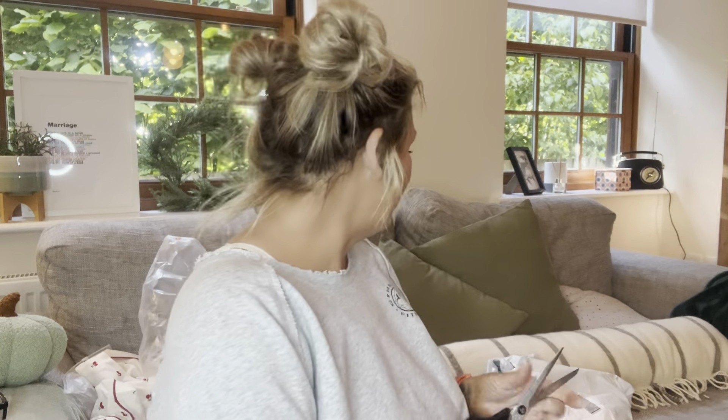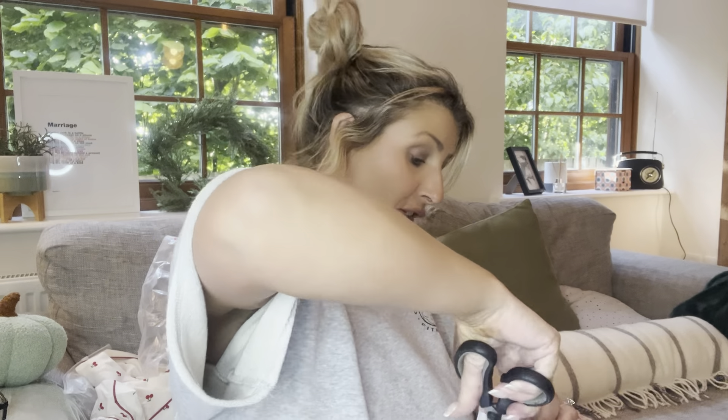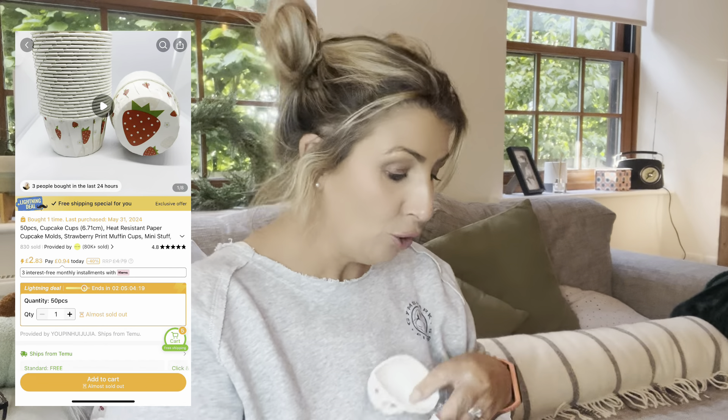Now we're going into the parcel with the bits for the girls' party on Friday — this is what I really needed to arrive. First up, I picked up these dishes for dessert. Oh, they're a little bit squished. They're like what you'd put ketchup in at McDonald's but with strawberries on them. The theme for the party — I'm whispering, they're not here — is pink, red and strawberries.